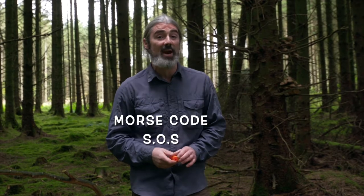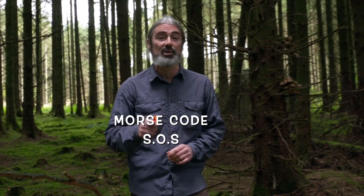Hi everybody, I'm Tom Bowen, bushcrafter and outdoor survivalist. I'm going to show you how to call for help in an emergency situation using Morse code SOS.